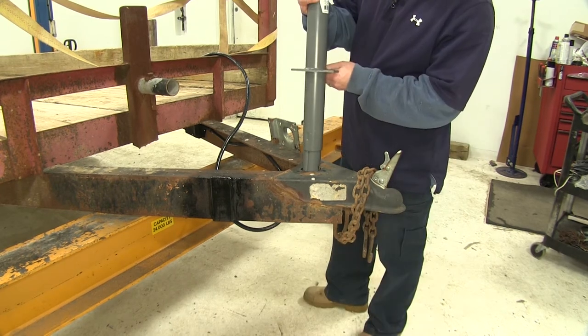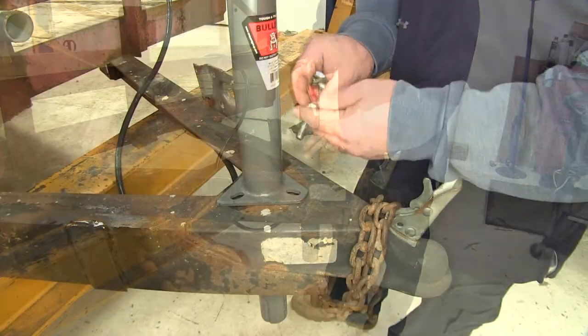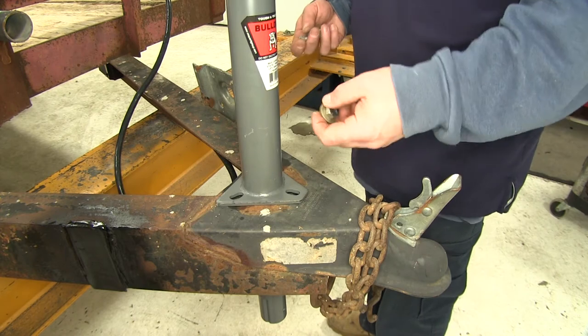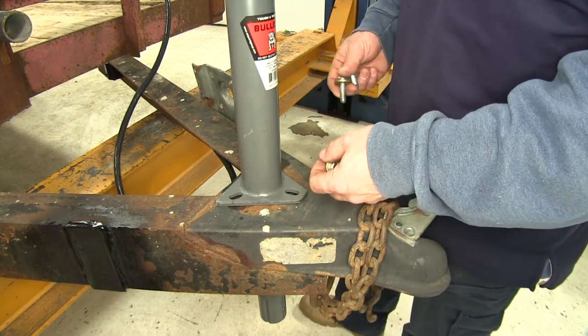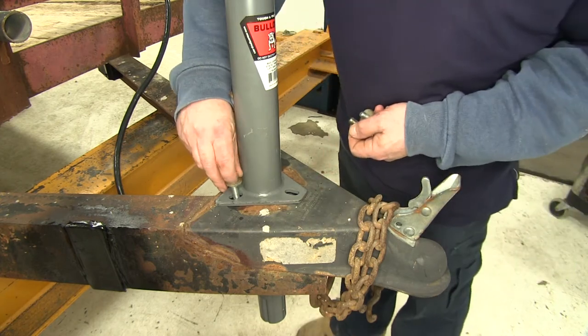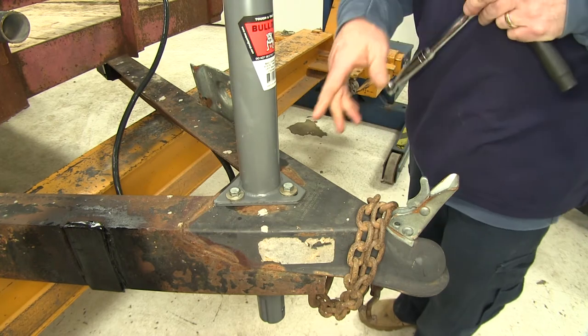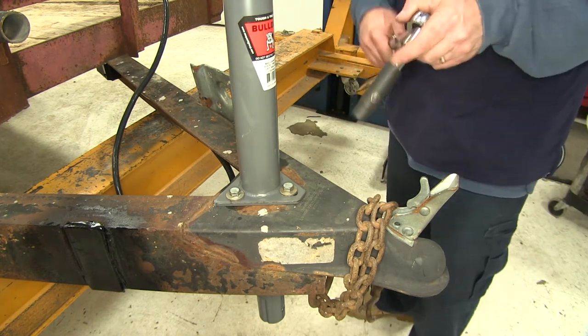Go ahead and take the jack and slide it down into position. You will need to supply the hardware to attach the jack to the trailer itself. We're just using some grade 5 bolts and a conical tooth washer to make sure that it stays in place. Once we have each of our three bolts threaded in, we can go ahead and tighten everything down and torque it down as well.